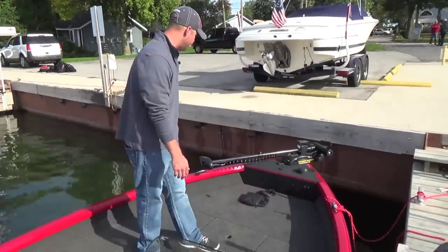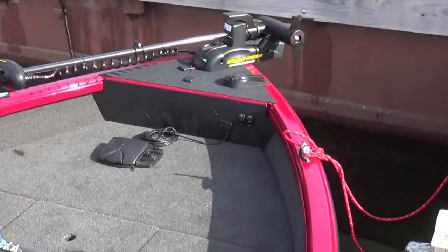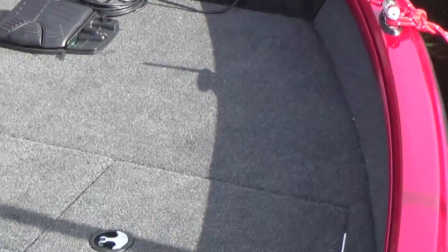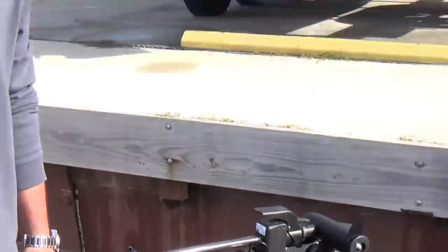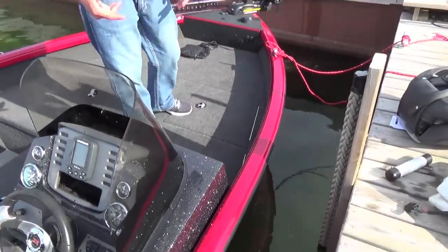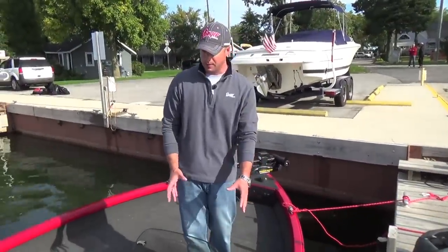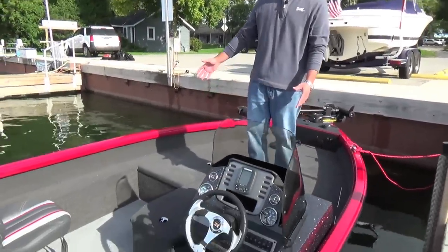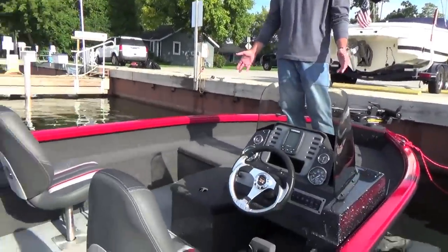You'll also notice in the gunwales of this boat is a built-in integrated track system, which is made to accept rod holders and various accessories for guys that want to mount additional things to the boat. You'll also see this nice fiberglass console. It's set up as a single console configuration, but it's available as a dual console model and also available with a walk-through windshield.